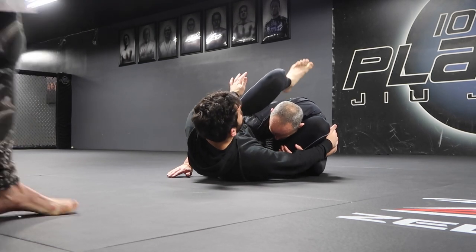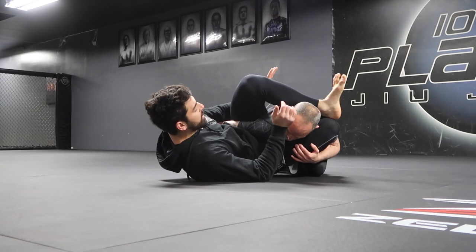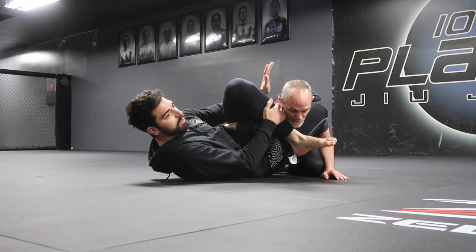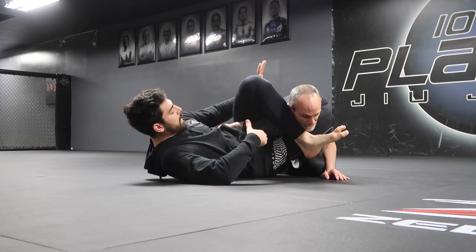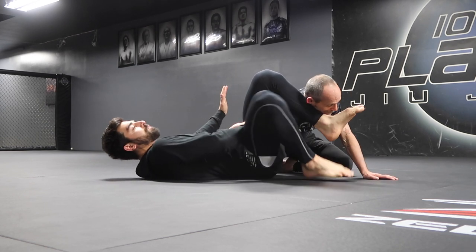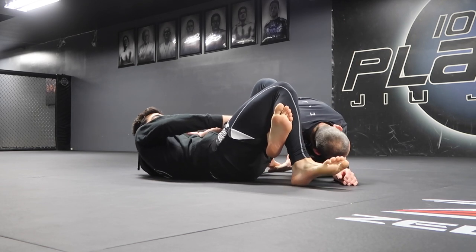Now I'm going to swim my near-side leg over the top of his shoulder and then clear his face right here. Once I accomplish clearing his head, I'm going to find his elbow to keep elbow line and start to rotate, pivot, and walk into my triangle.